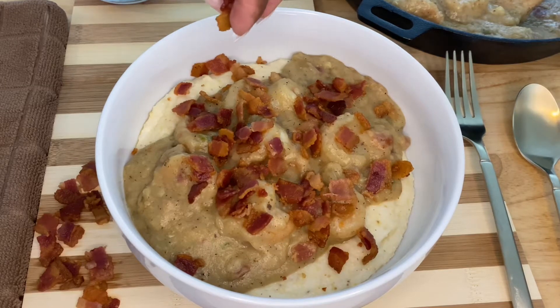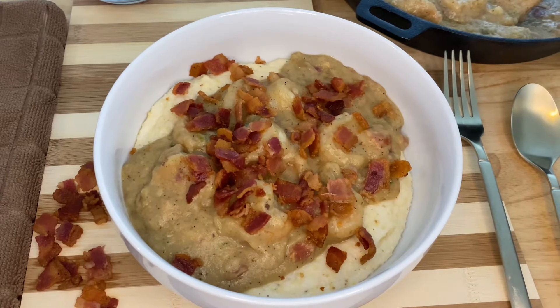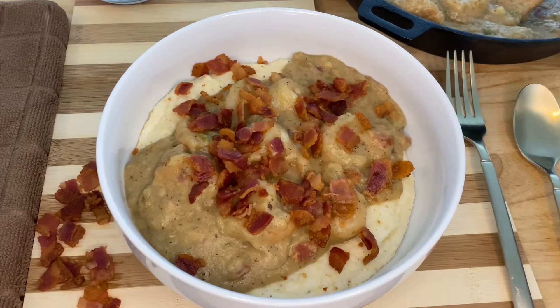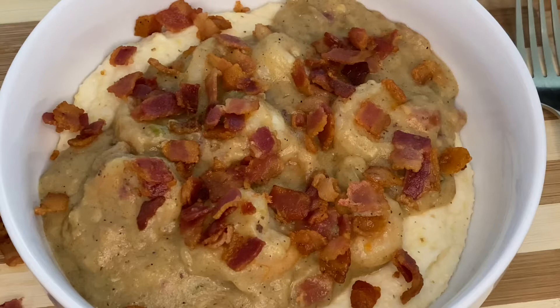What's up y'all? Welcome back to Lisa's Food Addiction. I am Lisa and in today's video I will be showing you guys how to make a dish that reminds me so much of home. We are making low country shrimp and grits. I grew up in the lovely low country area of South Carolina, very close to Charleston and Myrtle Beach, both areas that are considered to be seafood capitals.